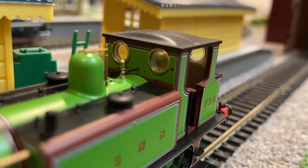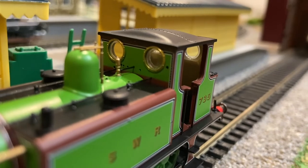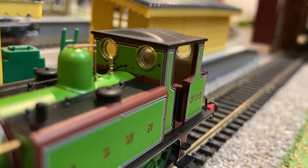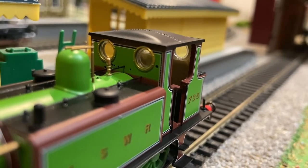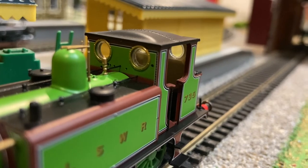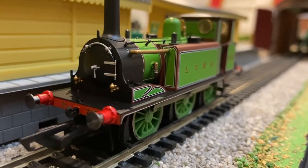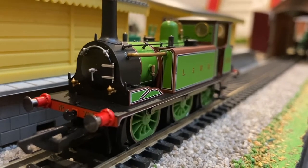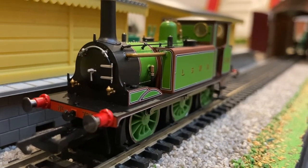My only real gripe with this loco is the fact that on the front of the cab — which I think is called the Specter Plate — you can see the different holes where the different detail versions, like the A1X version, where all their pipes would lead. I think that's my only real gripe with this model. It's a very smooth running and quiet motor, though it doesn't really have a flywheel, so that's a shame. But it's still very, very nice.